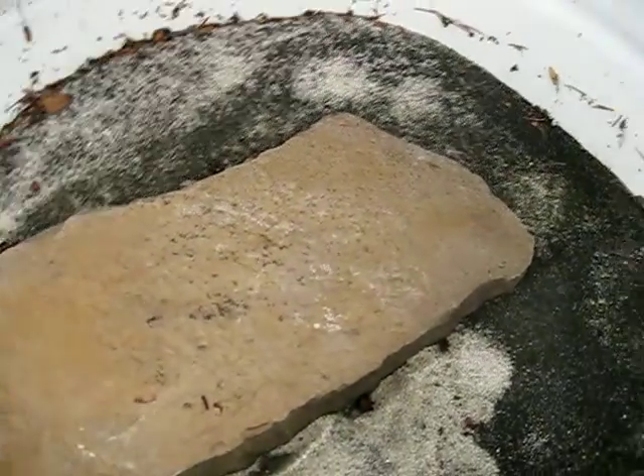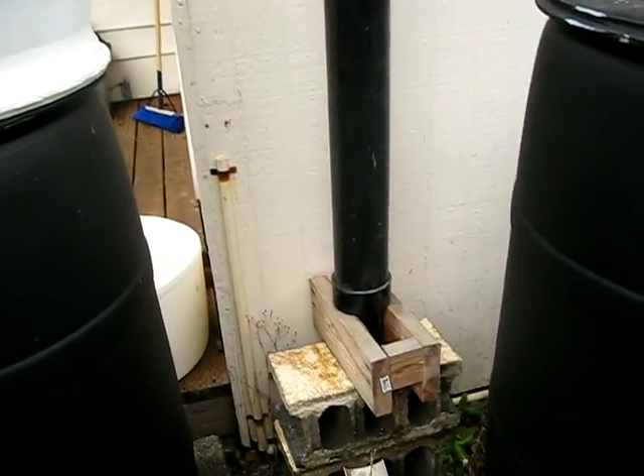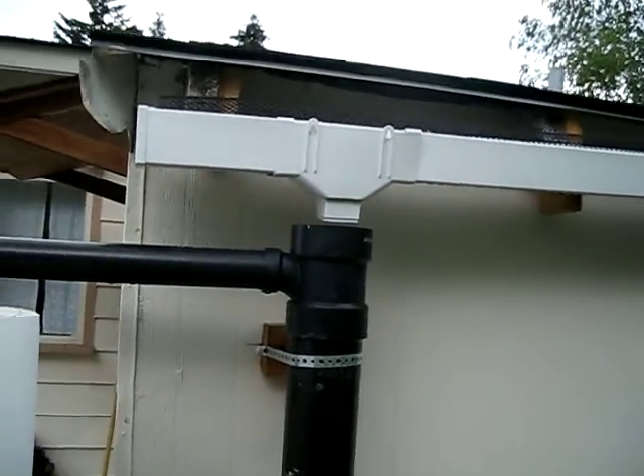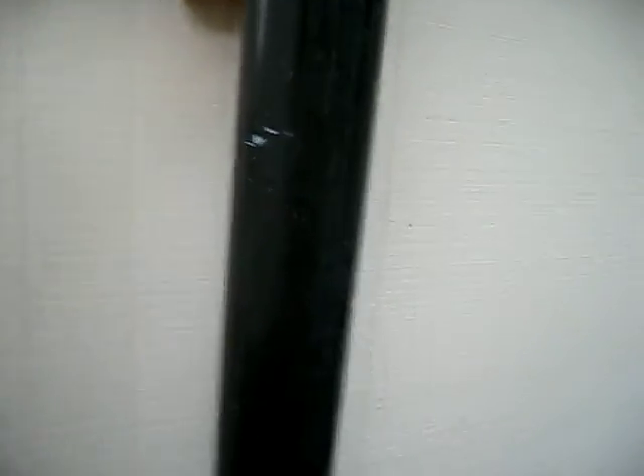A couple of the improvements we've made: we have the first flush system. There's a little hole down there in the bottom of that one, though it does take a lot of maintenance to keep it clear. Water comes off the roof, goes down the gutter, into the first flush system. Then this thing fills up until it gets to right here and then it overflows and goes into our sand filter.